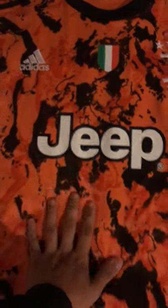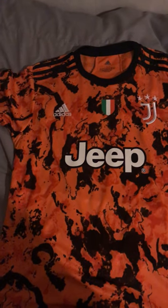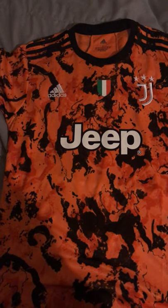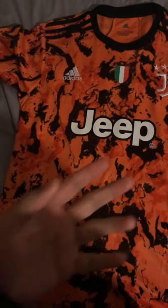Right here on the corner we have the Adidas arrow. I really like this shirt. I was trying to look for reviews on this shirt specifically but I couldn't find any, so I knew I had to make one, just in case anybody else was wanting to get one.